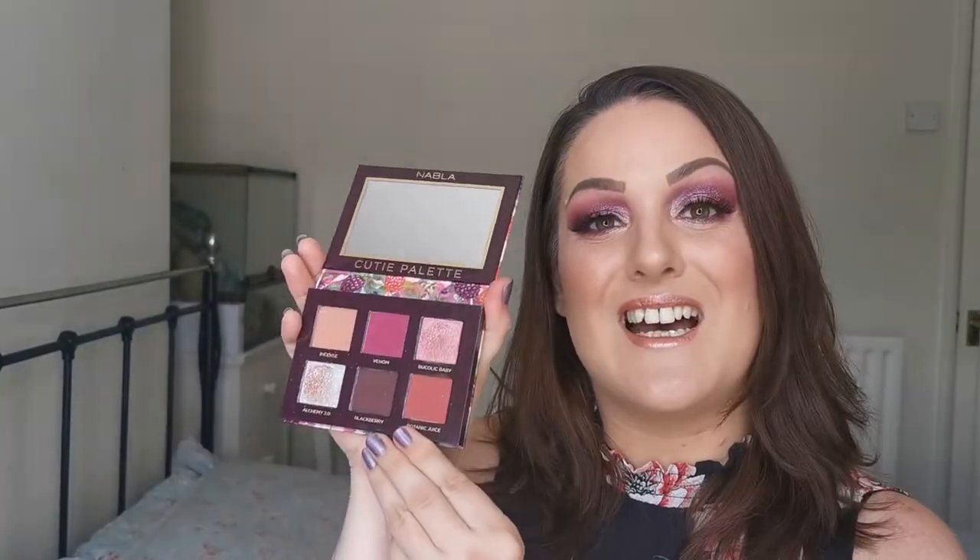Hello and welcome to my channel. Today we are going to be doing a look with this Nabla palette - the Cutie palette in Wild Berry. It's an absolutely gorgeous palette; look at those colors! I love the packaging, I love all the berries, it's very aesthetically pleasing. And the colors are absolutely beautiful. If you'd like to see how I created this look and what my thoughts were, please keep watching.